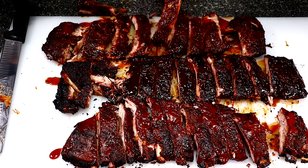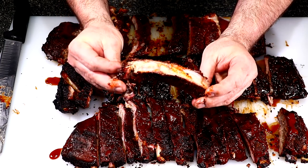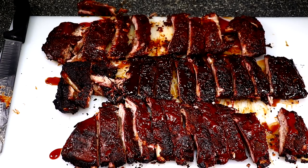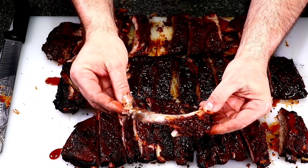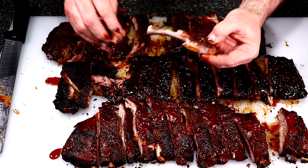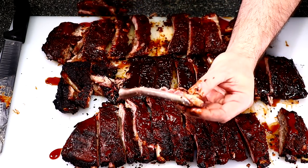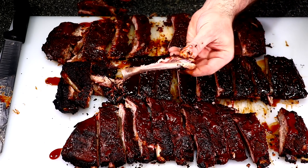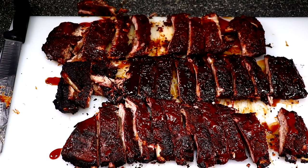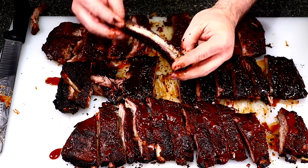I'm going in for a bite of one of the spicy ones — they turned out really good, nice and juicy with decent color. They are fall-off-the-bone though. They have great flavor but that's too much for me — to me they're overdone. Next time I do this I'm going to probe them at the two and a half hour mark, as I think that would have been perfect.